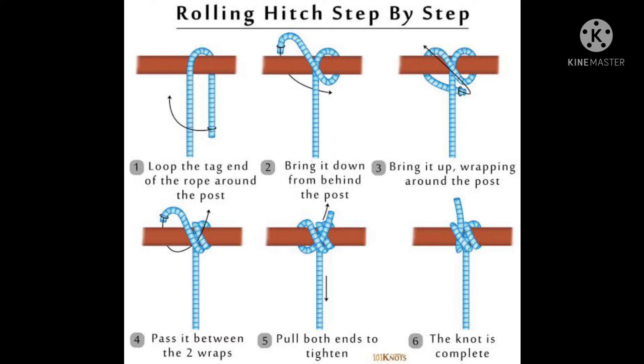This is a double knot. We will tighten the double knot.